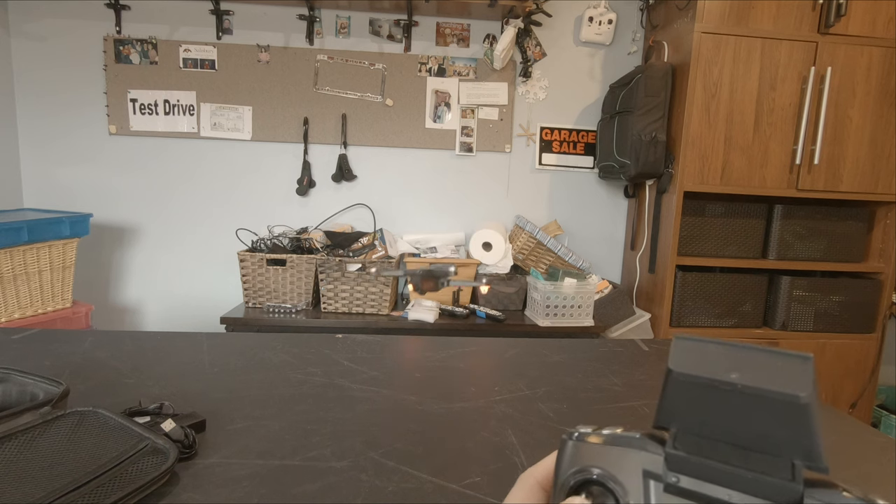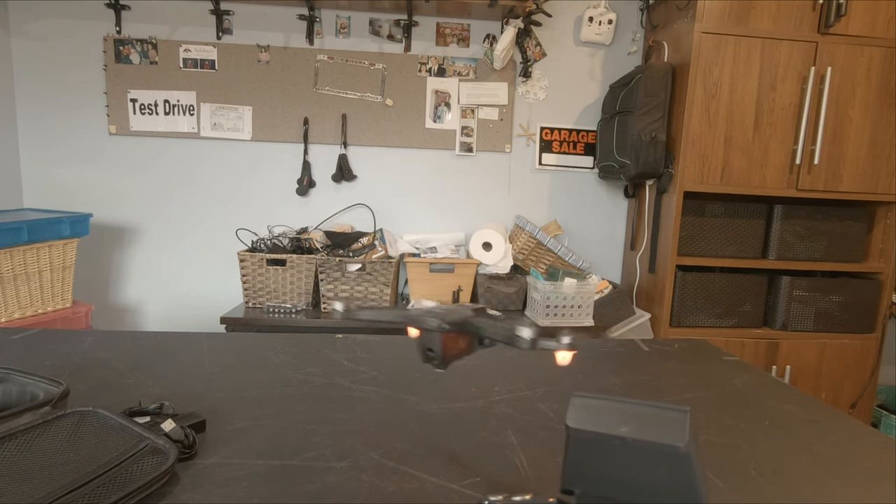It's a cool drone though — flies nice, I like this.